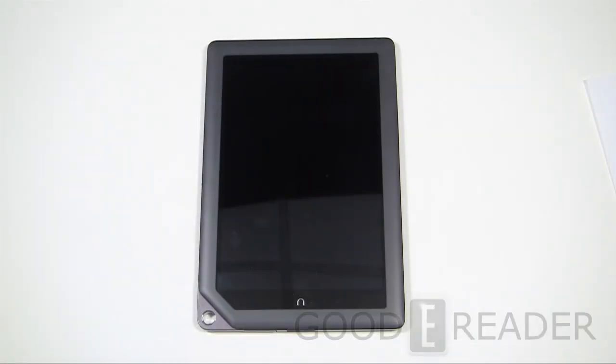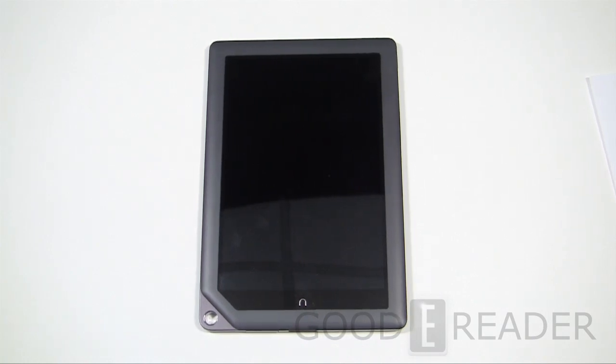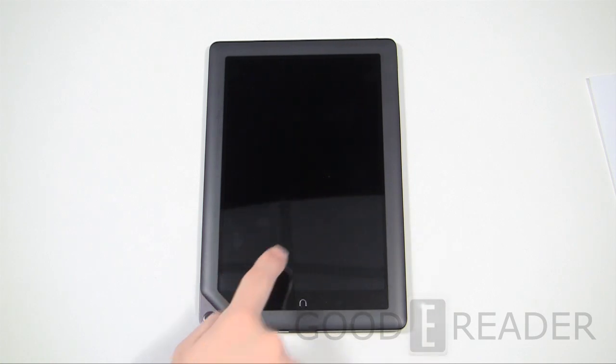Welcome to another Goodie Reader review video. I'm Michael, this is Peter. Today we're checking out the Nook Tablet HD Plus — this is the first tablet Barnes & Noble has ever released at around 9 inches. They've really increased the resolution from previous iterations: you're looking at 1920 by 1280. You're also seeing a dual-core 1.5 GHz processor with 1 GB of RAM, and storage models of either 16 or 32 GB with a microSD card slot.